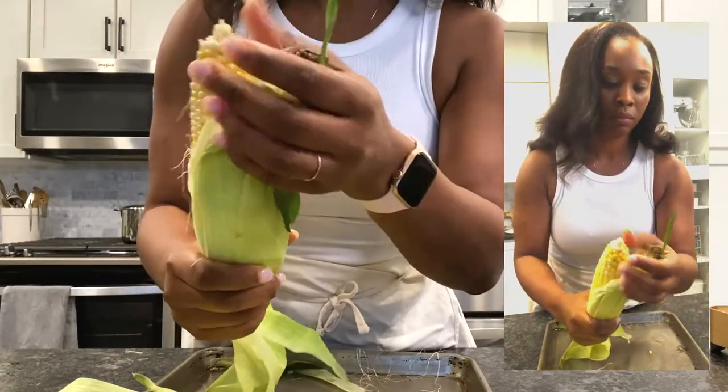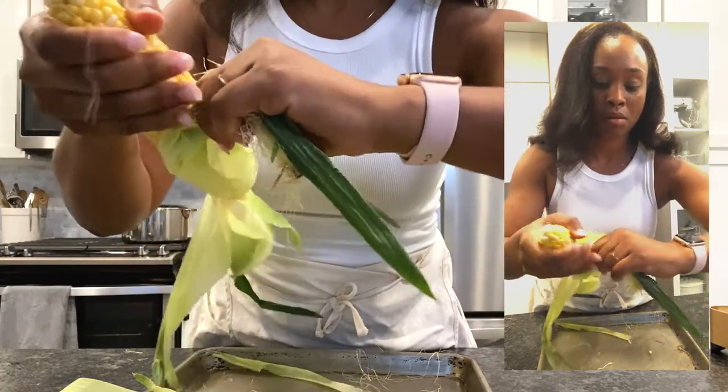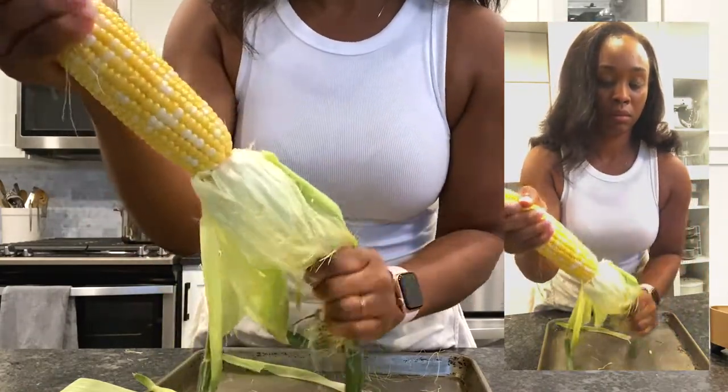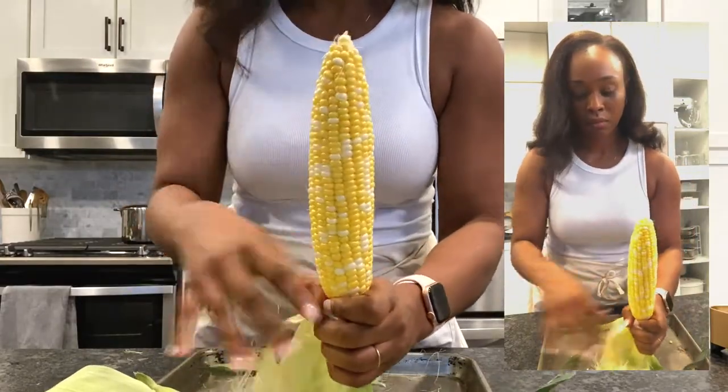Then I repeat for the other side, getting a really good grip — like the grip when you're about to snatch some edges while braiding hair — and you pull straight down. Now, inevitably, you'll have a few rogue silks, but that's okay.